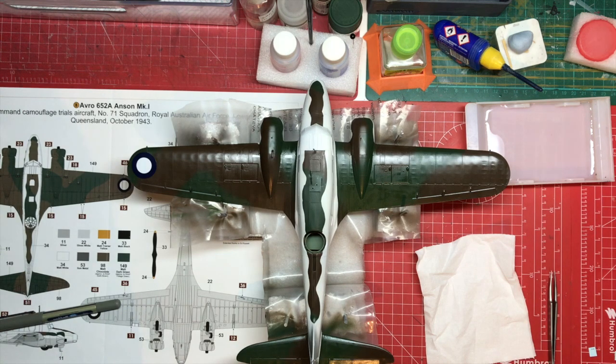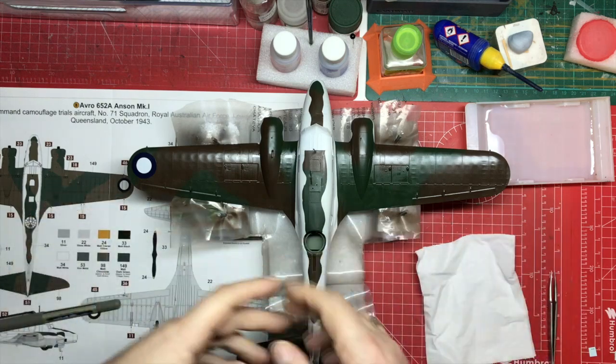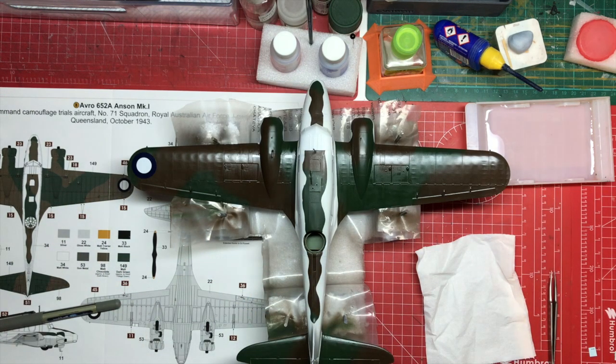We're nearly there. Next Saturday there will be part three of the Anson build, where we pull together the fuselage and add the wings and tail and so forth, mask all the glazing and that type of thing. So look out for that on Saturday.